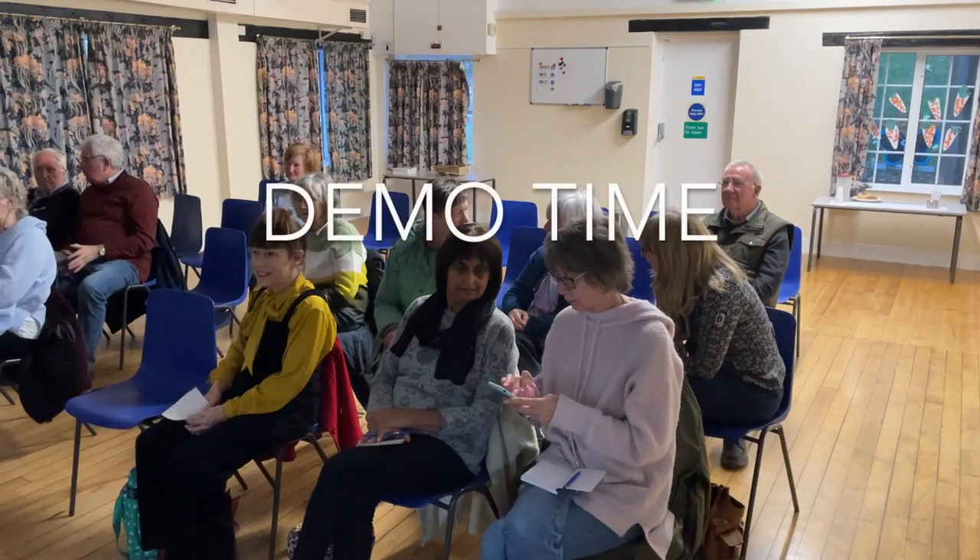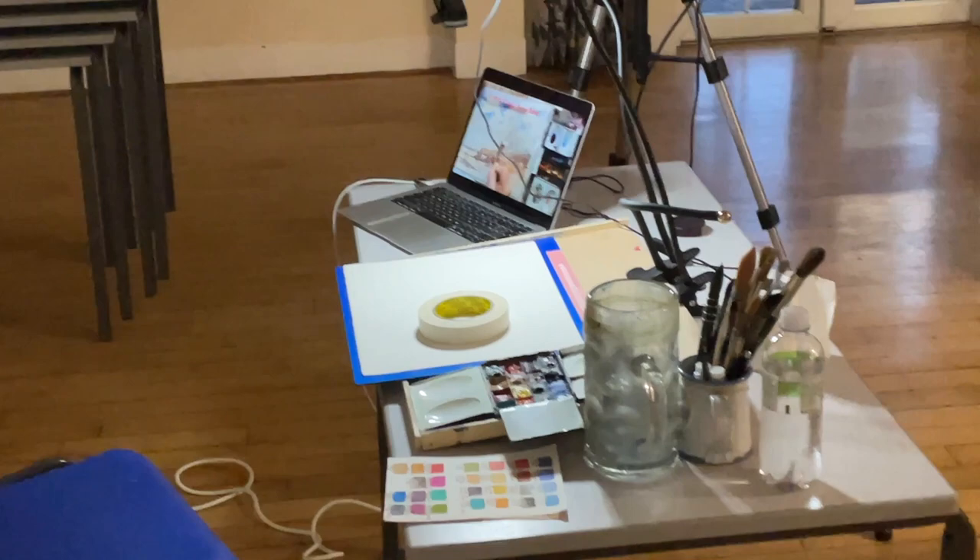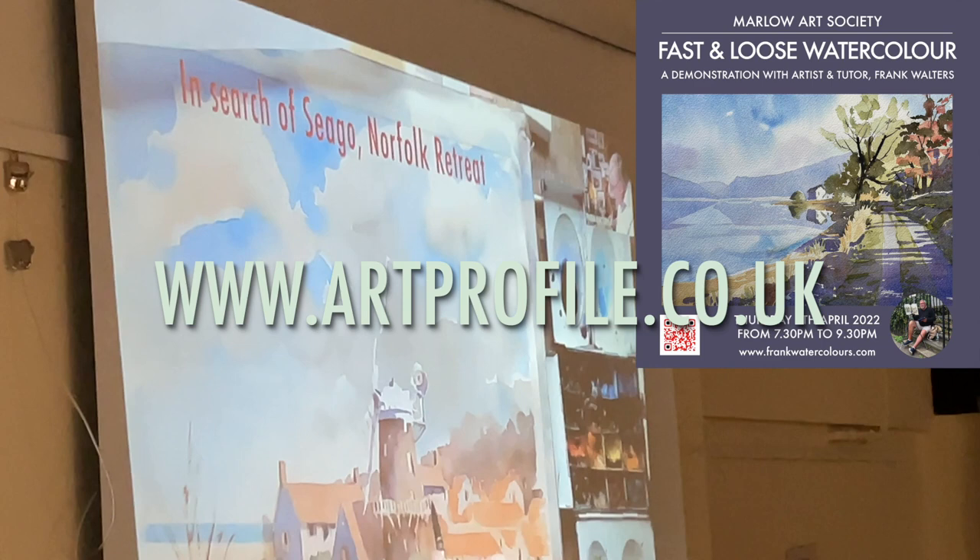Here we go — another fast and loose watercolor demo, this time for the good people of the Marlowe Art Society. My new equipment is working really well, I'm so pleased with it. You can book one of my watercolor demonstrations directly through artprofile.co.uk.